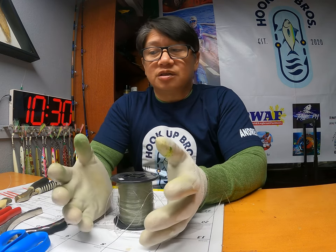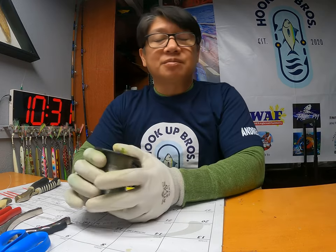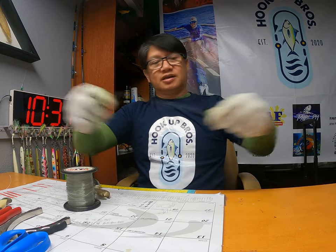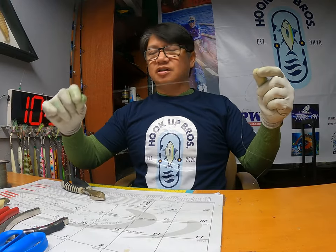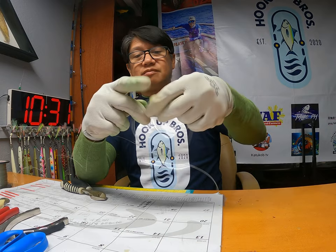I have two knots on my fishing trip but the one I'm using is the fastest, easiest, and most trusted — it's not gonna fail you. We call it the Surgeon's knot. I have mono here. We're gonna pretend my right side is your fishing line going to your reel, and my left side is fluorocarbon or another mono. I'll cut about two feet of line and we're gonna connect them together.